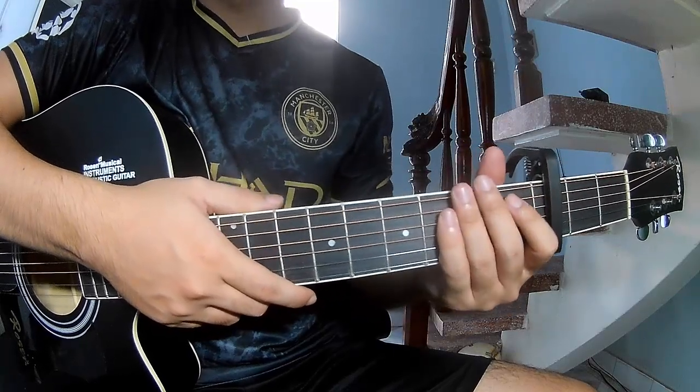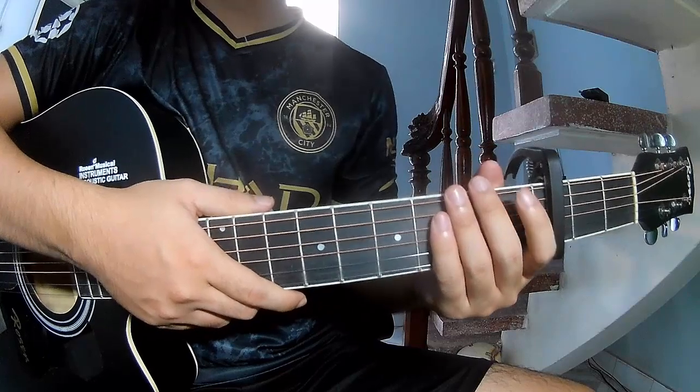Hi everyone, today I will share how to play guitar 'Lovely' again by Frick First.